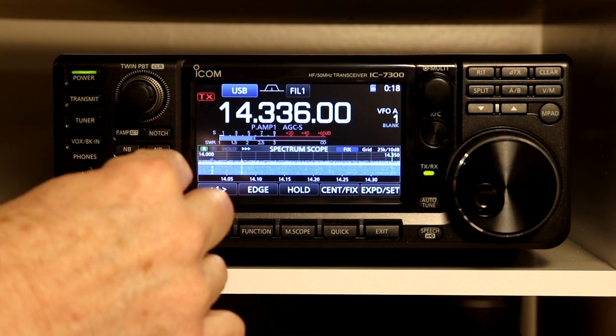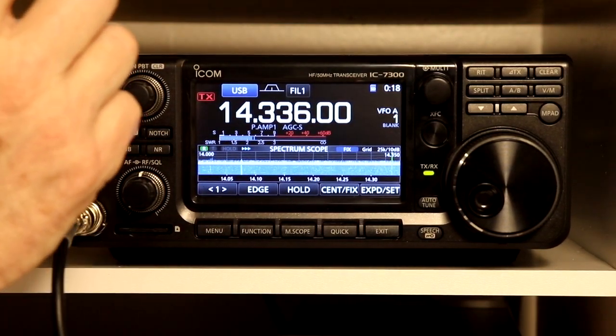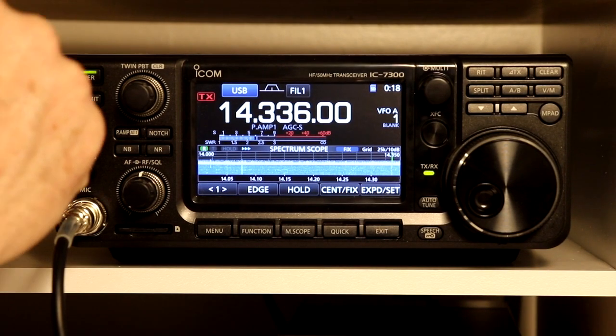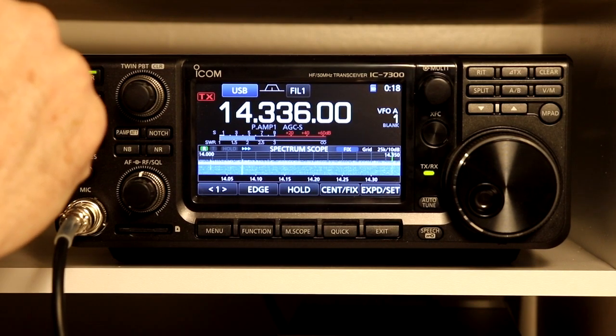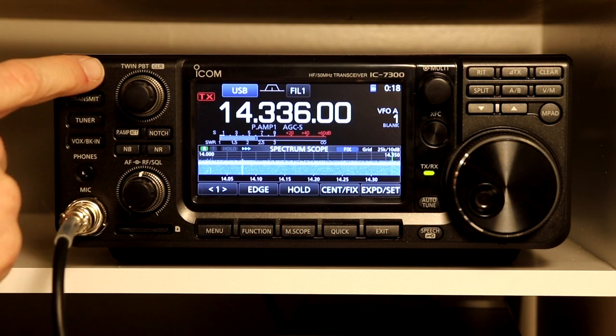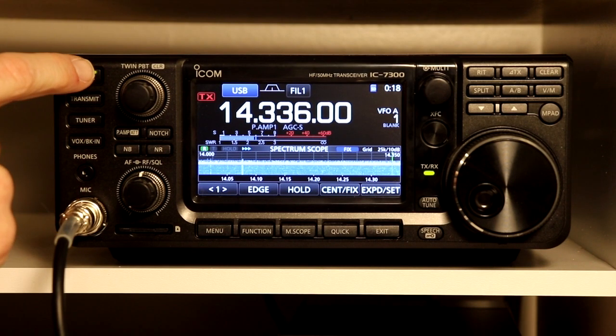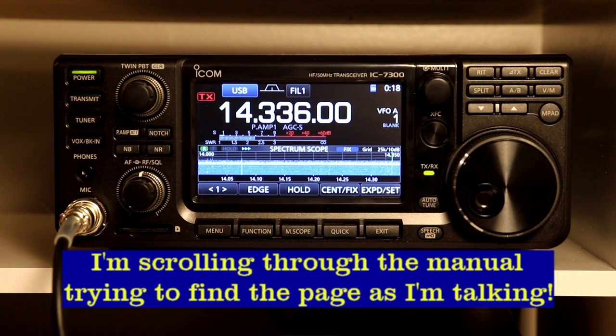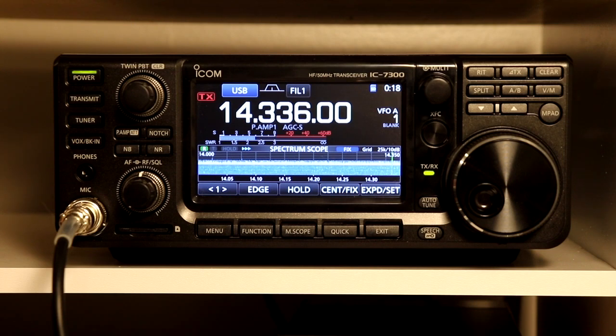I'm going to go through this in order except for one piece. Since you've got your shiny new ICOM 7300, I think there's one thing we probably want to do before anything else with the radio. We are going to skip to section 13, page 5, which tells you how to program your call sign into the radio, because once you get a brand new fancy radio like this, you definitely want to at least put your call sign in.